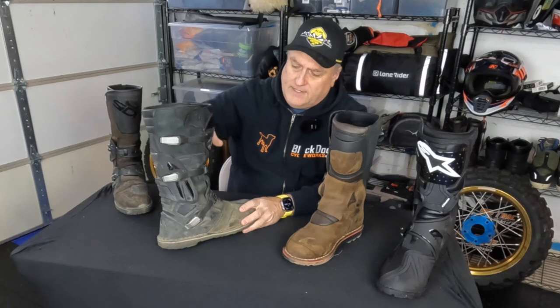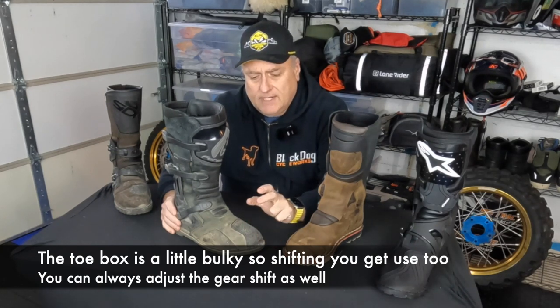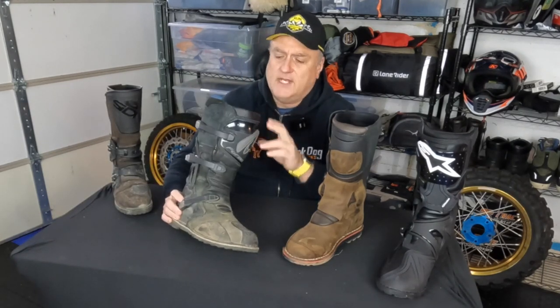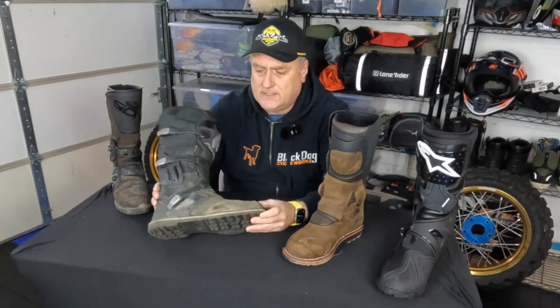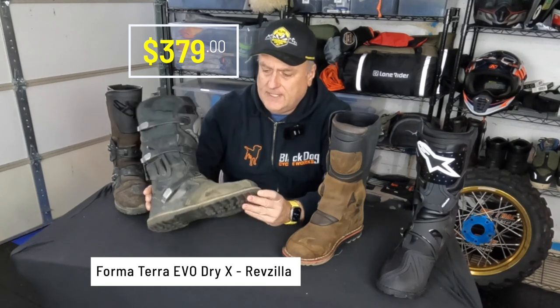It's got nice protection up top, pretty solid on the sides — I'd give it about a three and a half to four out of five. Solid toe, sturdy bottom, and you can walk around comfortably in these. I do like the three-buckle system — it's pretty stiff and good for an adventure boot. One thing to note: it has a big, bulky toe, so if you're doing gear shifting, you'll have a little trouble at first getting your foot underneath. I wear a size 12.5, so these are size 47 Euro, which is a 13 US. I want to say these are around $339–$399 — a solid contender.